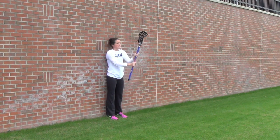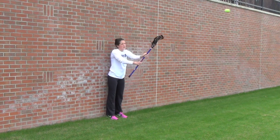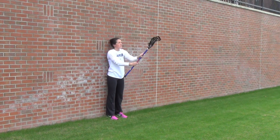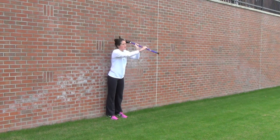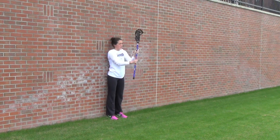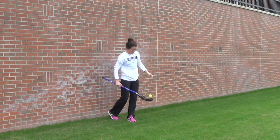Focus on the wrists. You can cradle a little bit, but make sure it's in front of your body and your stick isn't touching. That's our first drill.